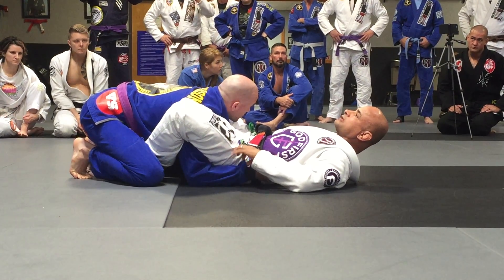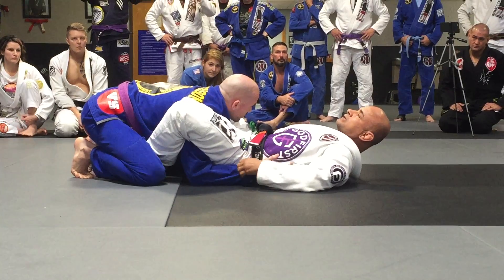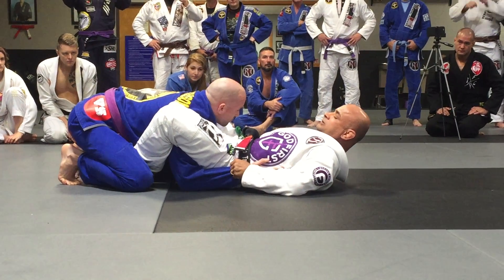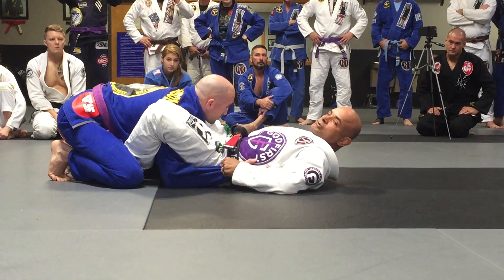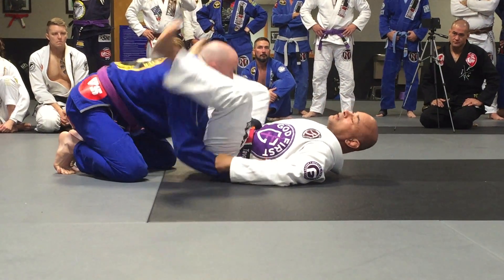When I control the sleeves, I bring the sleeves to my hips. You need to have really solid control. If he tries to bring his arm back, I'm going to have strong control here — it'll be hard for him to move his arms back.